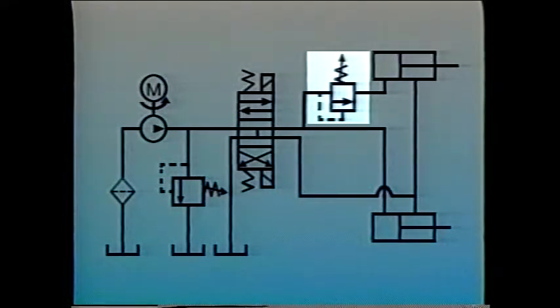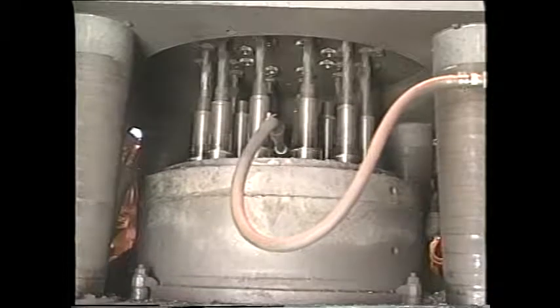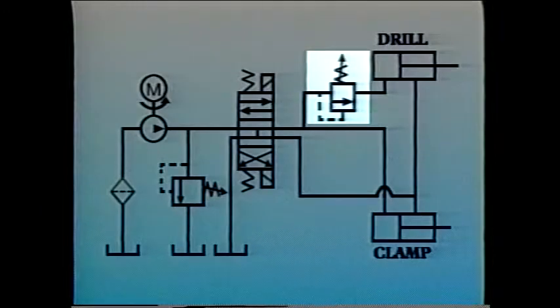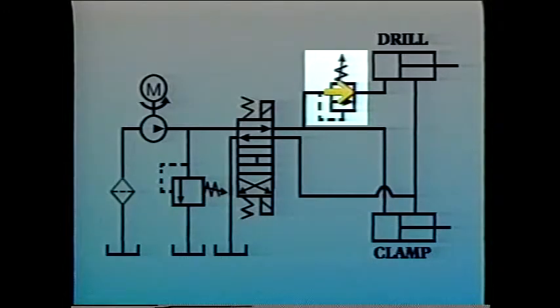Normally non-passing pressure control valves can also be used as sequence valves to make sure one operation occurs before another. For example, suppose a drilling operation involves clamping a workpiece with one cylinder, then feeding a spinning drill bit into the work with another cylinder. A sequence valve can do this. Shifting a directional control valve sends fluid to the clamping cylinder and toward the drilling cylinder. The sequence valve installed ahead of the drilling cylinder stops the flow because the pressure isn't high enough to overcome the force of the spring that keeps the valve non-passing.